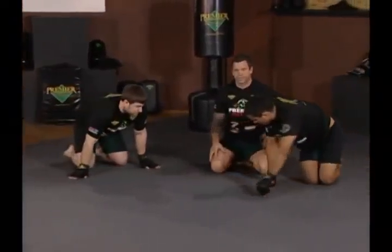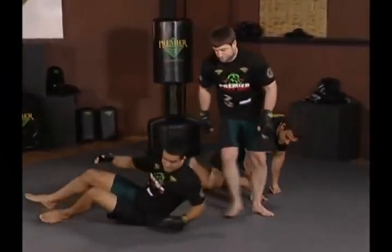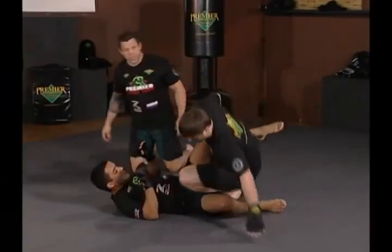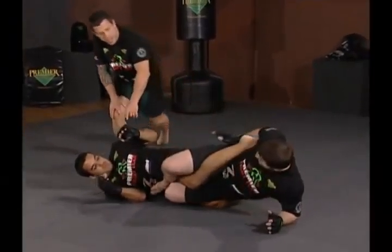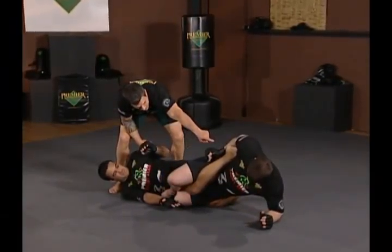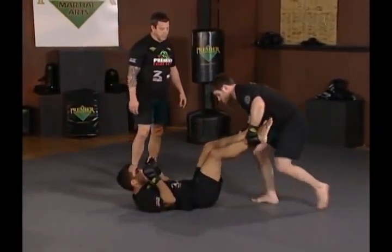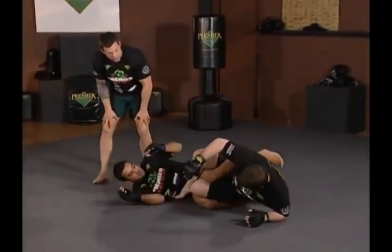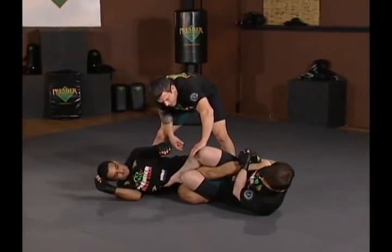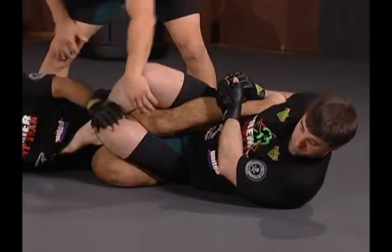Now Jeff's going to show one from the top. He goes to pass Hoff's guard, opens the leg, steps across, and isolates, hiding his foot so he doesn't expose himself to his own submission with Hoff. There's Hoff's heel. So he's looking to pass, drops the knee over, steps over — Hoff's leg is really isolated here. What's happening with the heel hook is the top half of the leg stays static, and the bottom is actually turning, torquing the knee.